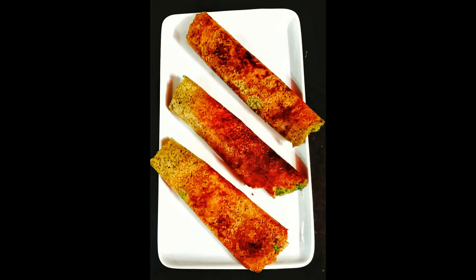It is very easy to make. You should also try making this chilla at home, eat it, and tell me in the comments how it turned out. If it looks good, please like my video and subscribe to our channel. Thank you.